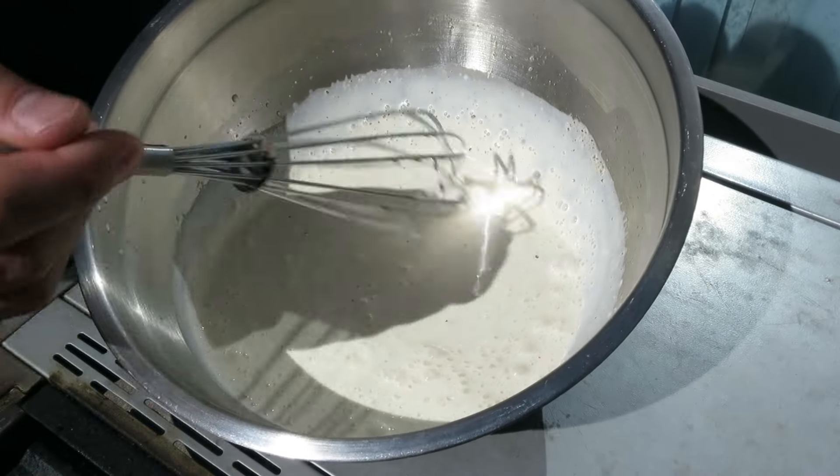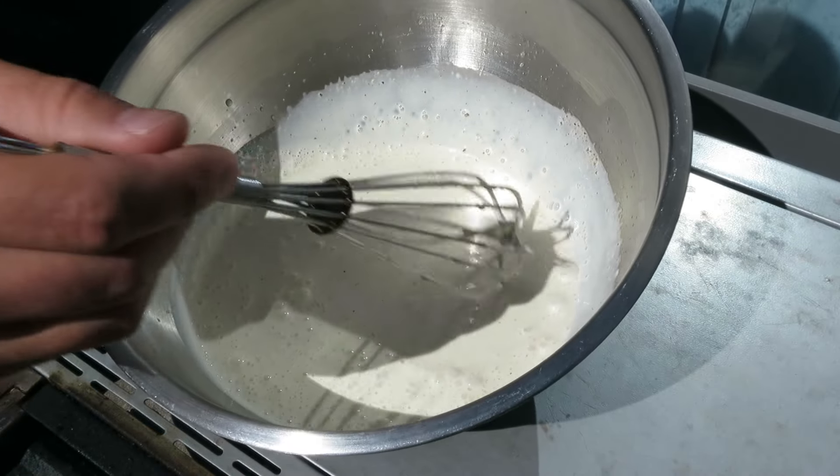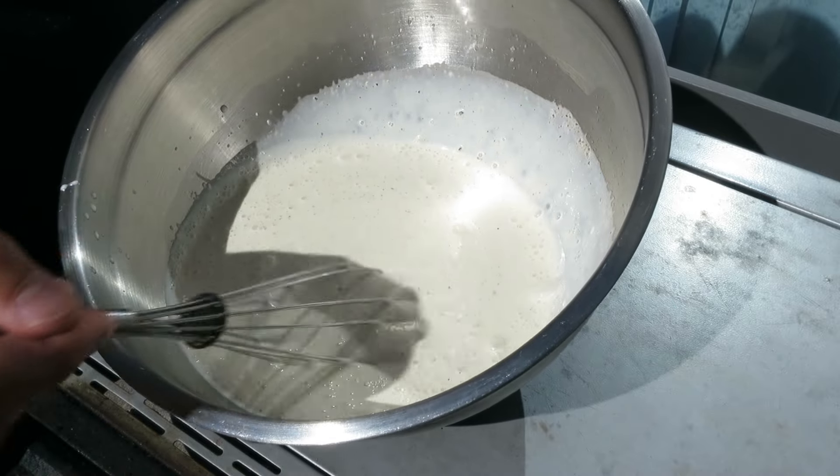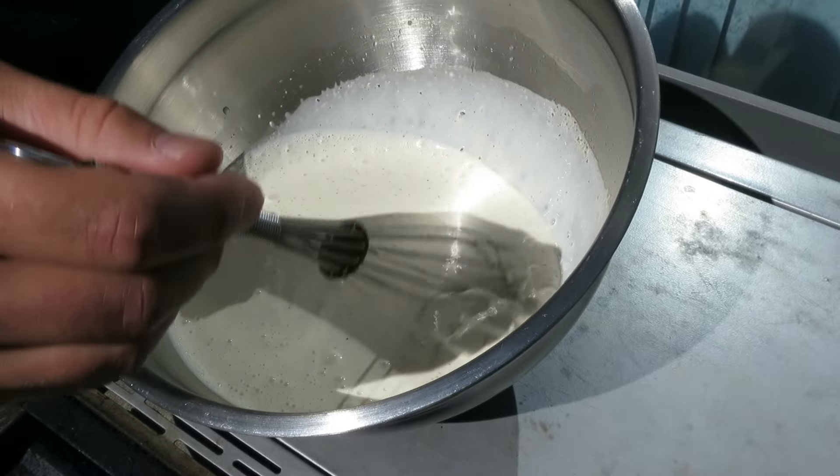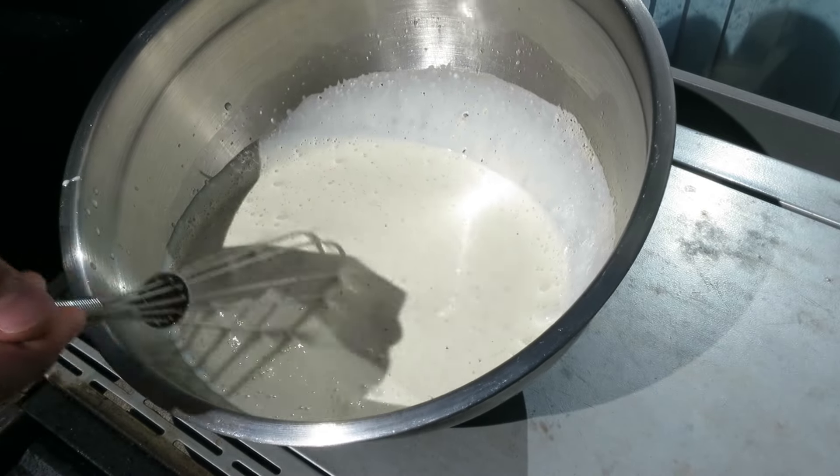Once it's all whisked together you'll notice that it's quite liquidy, and this is exactly what you're looking for. You don't want it to be thick, you don't want it to be clumpy — you want it to be thin so that you can drizzle it all over your chicken, turkey, or whatever type of meat you're going to be putting it on.